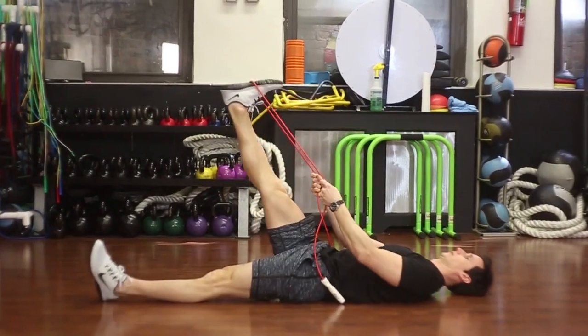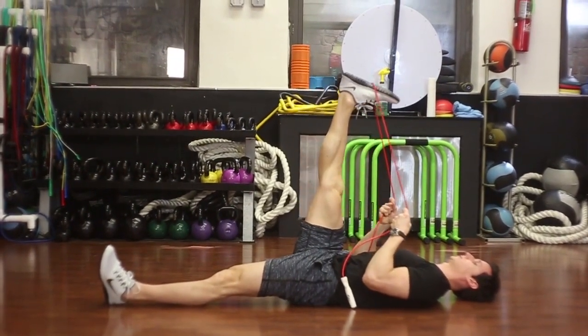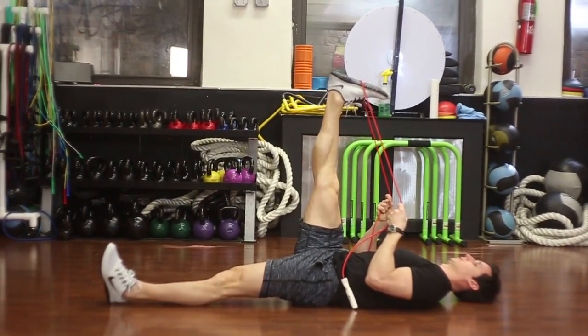The last exercise we're going to do is a lying hamstring stretch, where you can use a yoga strap or even some resistance tubing to help you pull your hamstring back as you're lying down. If you notice that this really helps you significantly, then of course you may have tight hamstrings.